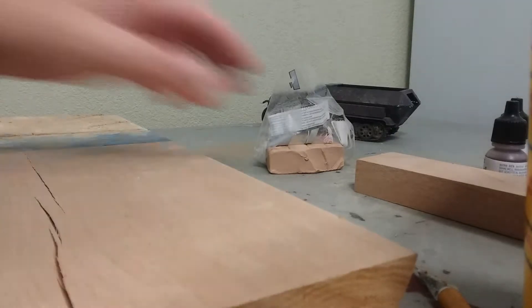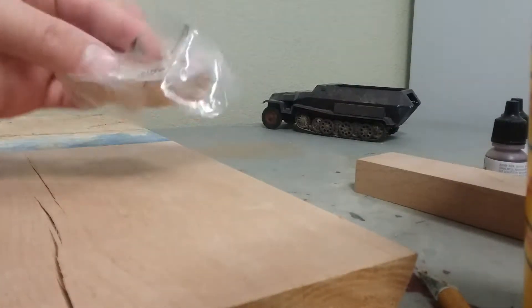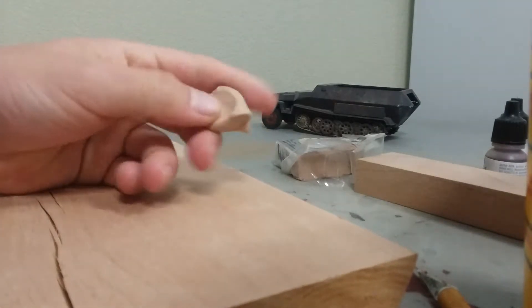I have just some normal oven bake clay. You can do air dry clay too, but I like oven bake more. I've just taken off a little bit and rolled it into a ball.